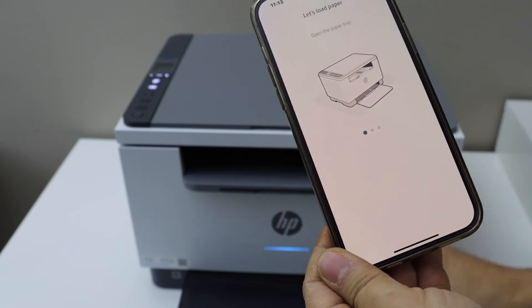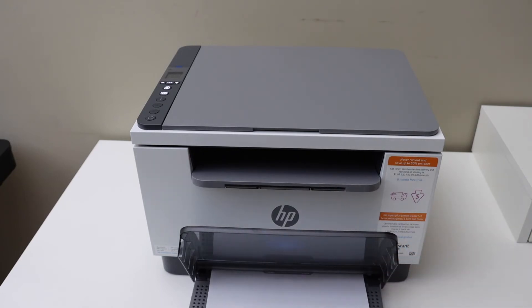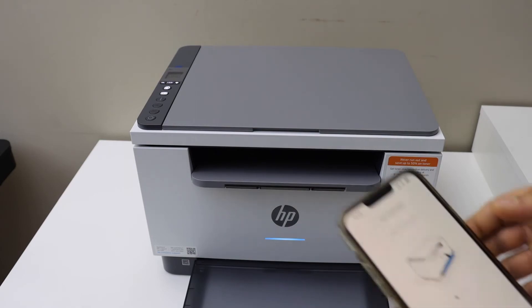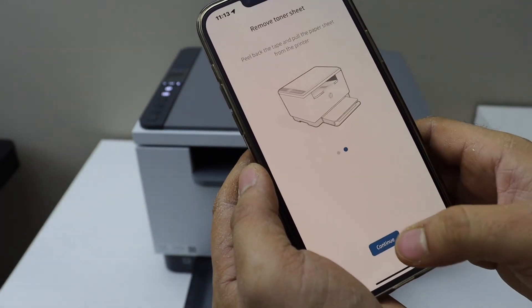Next is to load the paper. Lift this section, adjust the size and place the A4 size sheet. Scroll ahead and continue. We have installed the tray, so continue.